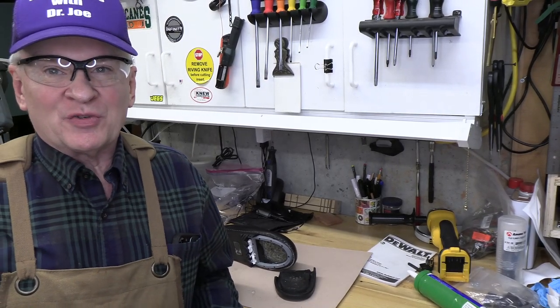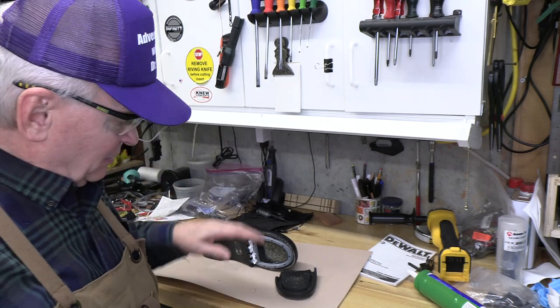Hey, welcome back, this is Adventures with Dr. Joe. We've had a Dansko or Sunita blowout previously. I showed how to repair the sole of a Dansko clog with JB Weld, which works quite well, but this is a completely different animal.